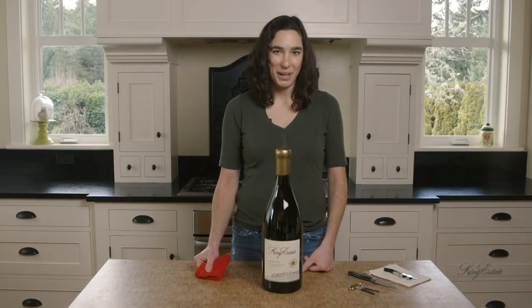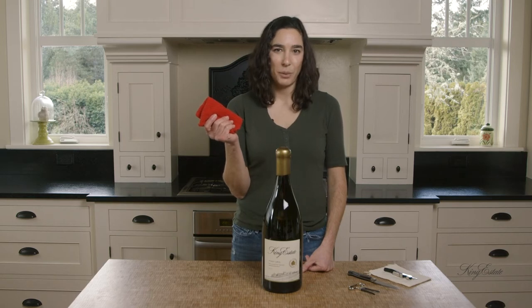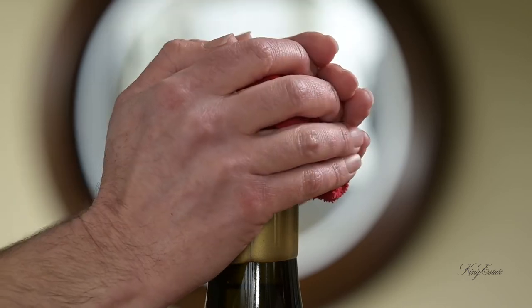Now it's time to open this bottle. One trick is you can take a damp cloth that you've put in the microwave for a little bit so it's nice and hot, and you can put that on top of the wax to soften it up.